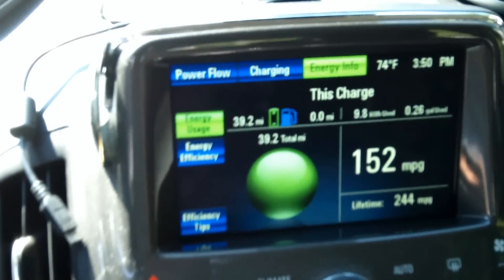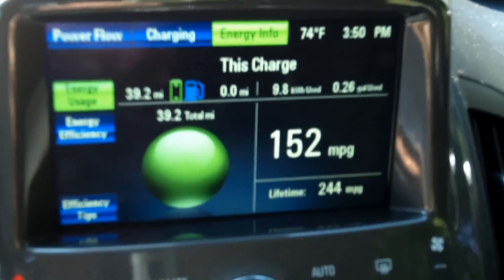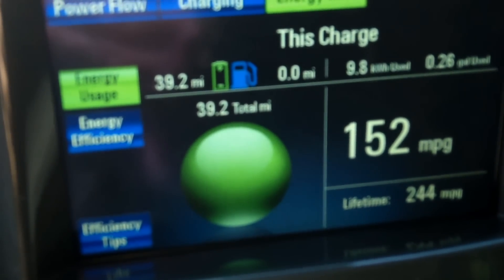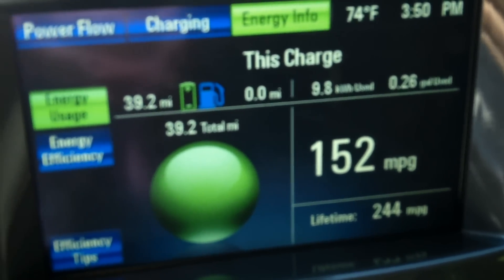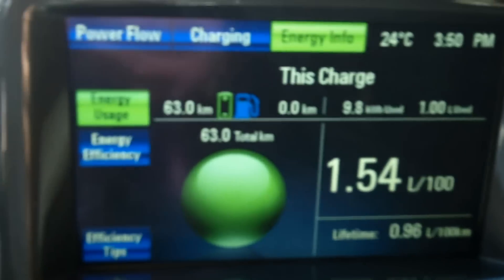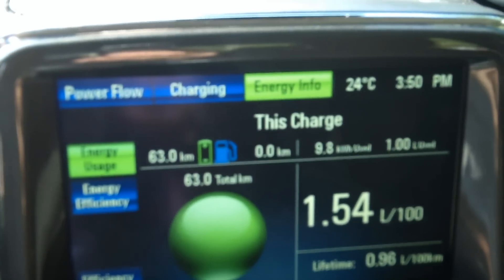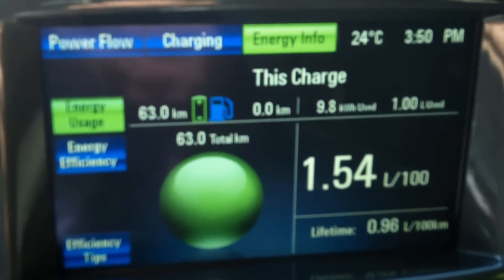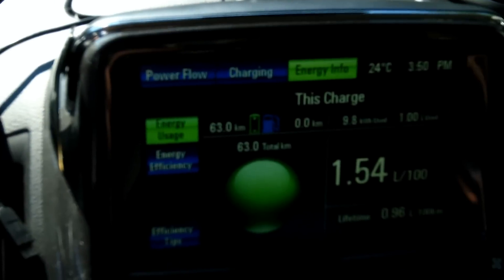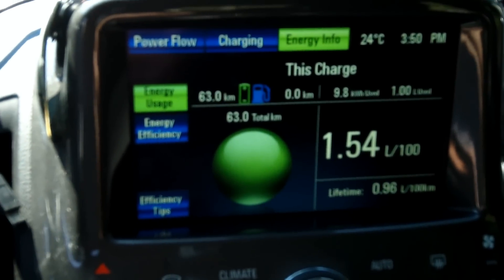So we know exactly: with the Chevy Volt at zero miles left on the battery, we used 9.8 kilowatt-hours of energy to travel 39.2 miles, or 63 kilometers. That was my drive on a full battery charge. I then ran the gas engine for exactly 10 minutes, burned one liter of fuel, and put 16 kilometers or 10 miles of range back onto the battery.